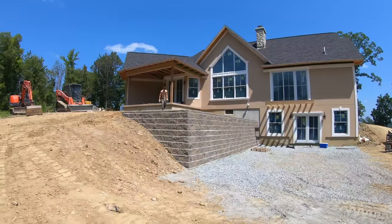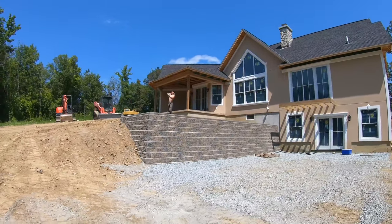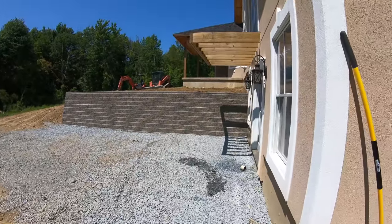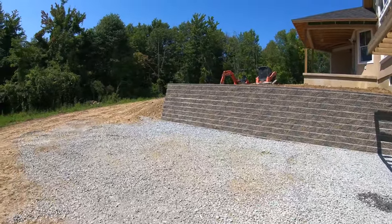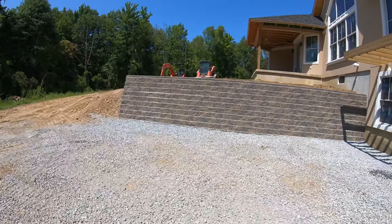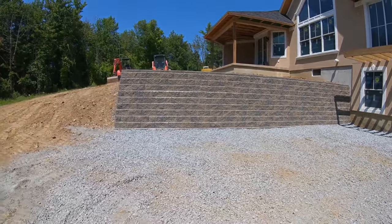A B wall — there it is. Nice. All right guys, hope you enjoyed. Please subscribe if you're not, like, share — you boys and girls know the drill. See you on the next one.